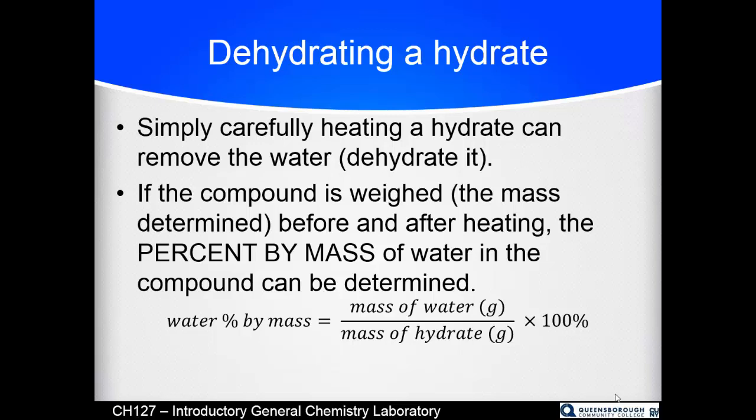The percent of water in a compound by mass is just how much water is in the compound versus the weight of the compound before you burned the water off — just like your body is roughly 65% water. We'd figure that out by getting all the water out and measuring what's left. In the lab we measure the compound before heating, then after heating, and see how much water left.